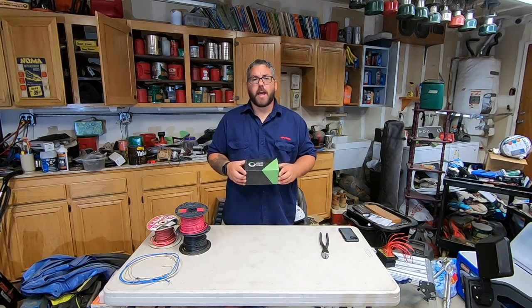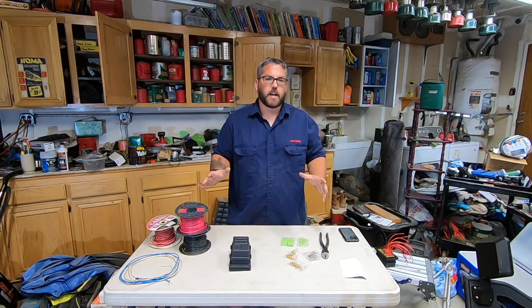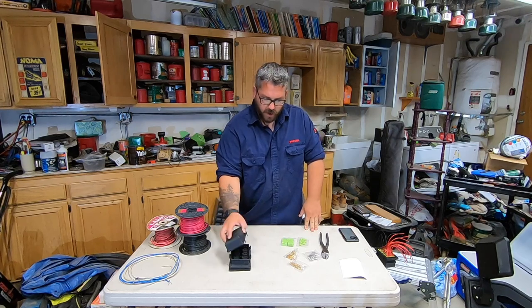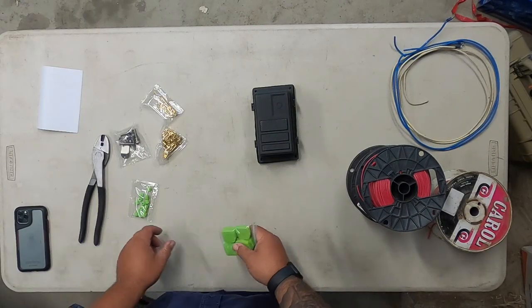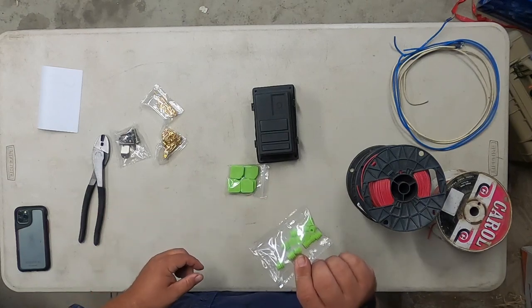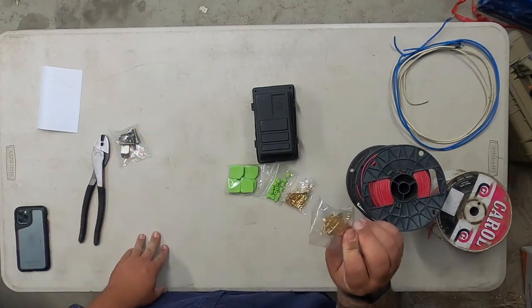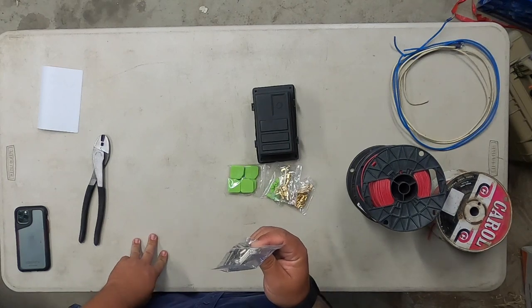This kit I purchased on Amazon — if you want to check it out, there's a link in the description below. This here is everything that's going to come in the kit. You've got your box with the cover, some silicone grommets to help keep the water out as well as some smaller ones, and you've got all your pins for your relays and all the pins for your fuses as well as some mounting hardware.